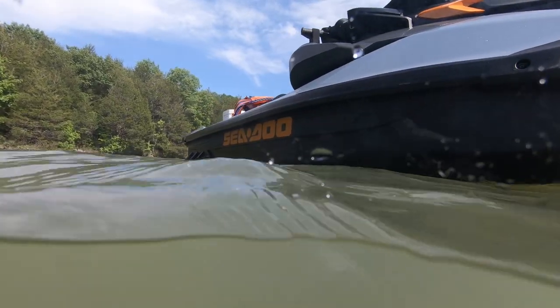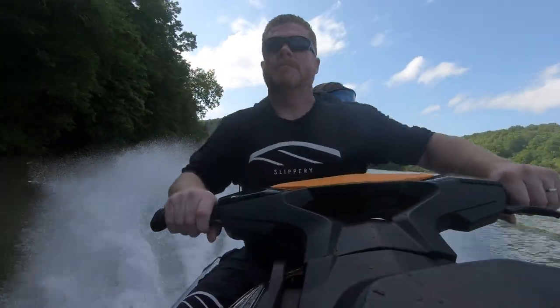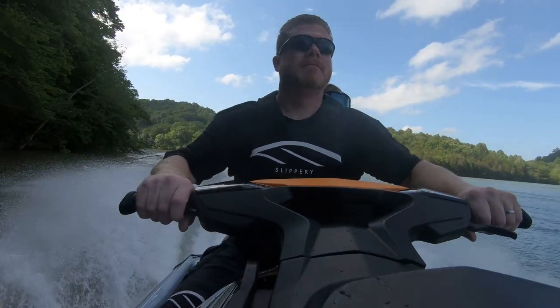We're going to show you how we restored our Sea-Doo using the single most effective way to bring a near factory luster back to black plastics, and that's by using a heat gun.